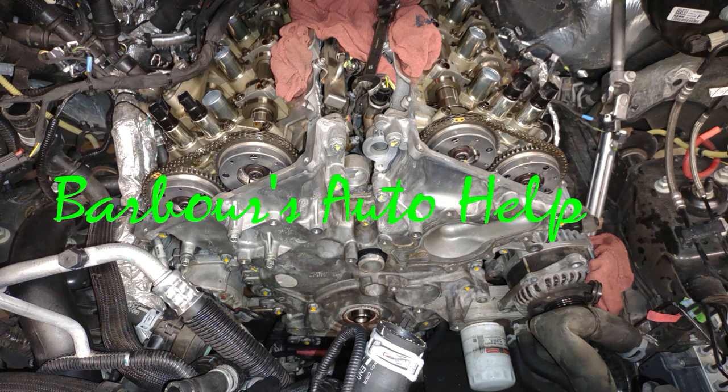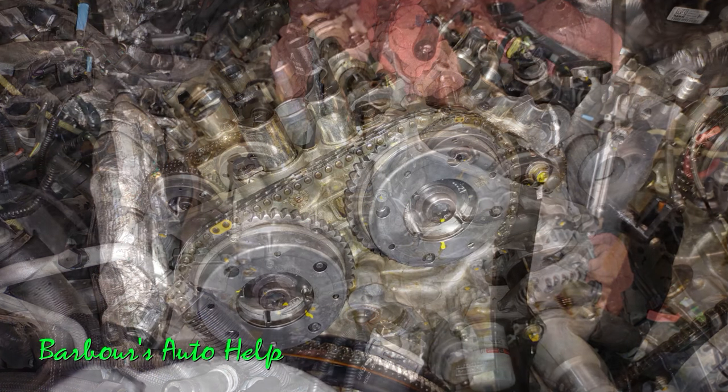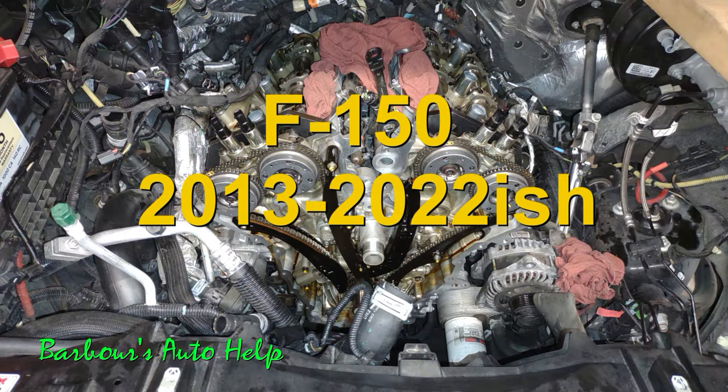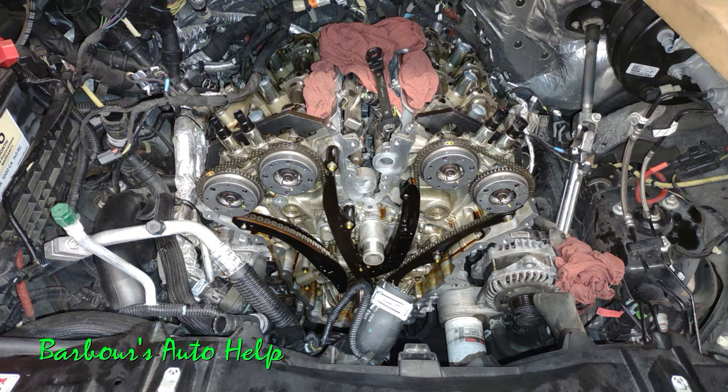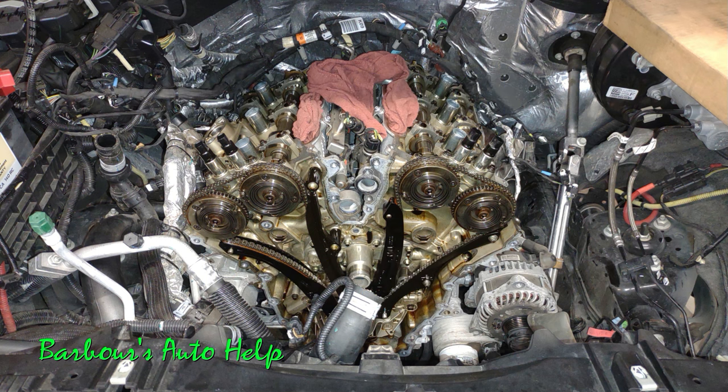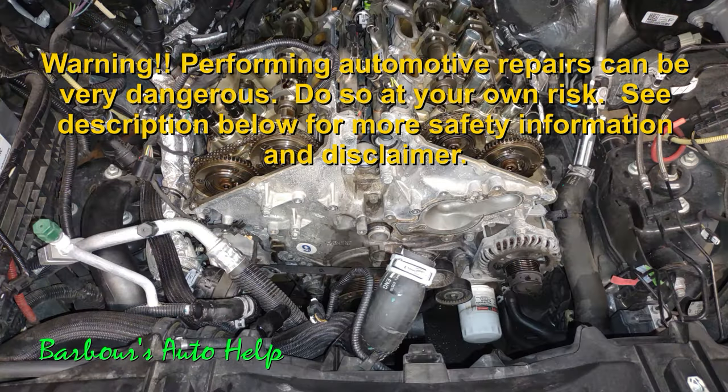Hey, what's up folks, this is Keith and you're watching Barbara's Auto Help. In this video we're going to be talking about the infamous Ford 3.5 liter EcoBoost cam phaser rattle upon startup. It seems that mainly the Ford F-150s from about 2013 to present day are affected by this, and also the Ford Expedition and Lincoln Navigators whenever they dropped the 3.5 liter in those are affected by this particular rattle upon startup as well.